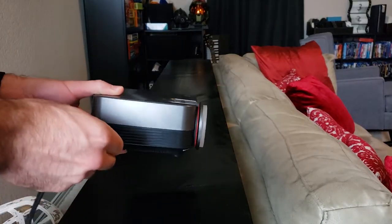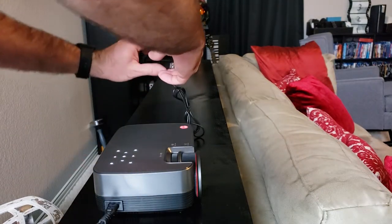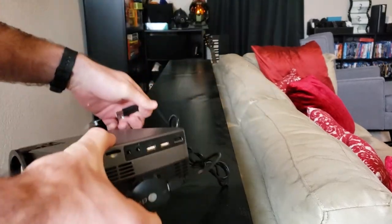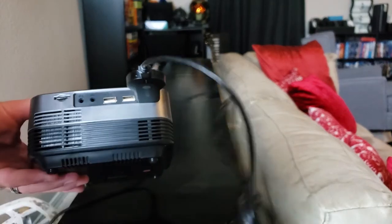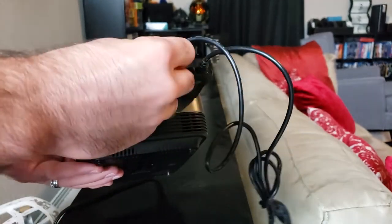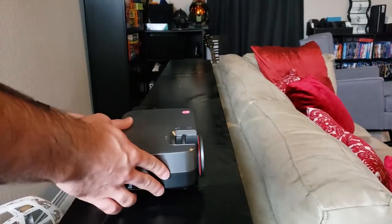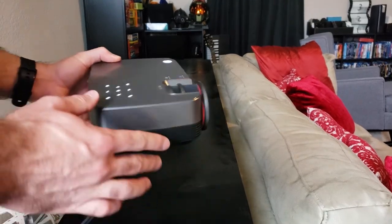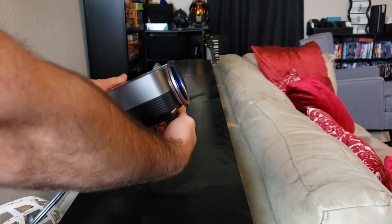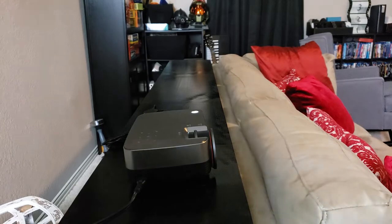Setting up this projector is super simple. Just plug in the power cable, remove the lens cap, and plug in a device to the HDMI port. In my case, I'm using a Chromecast. You can also plug the Chromecast into the USB ports because they provide power — pretty cool. Just push the power button on the back and it will fire up. It does have a little bit of fan noise — it's audible but not super loud. The speaker actually covers up the fan noise pretty well because it gets pretty loud. I was actually impressed with it.